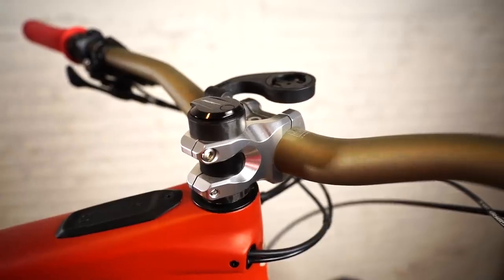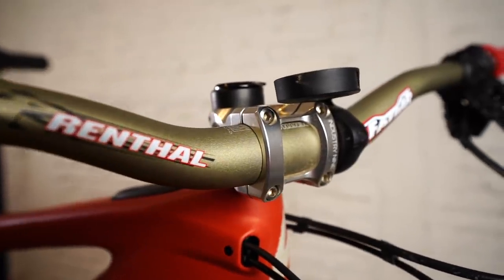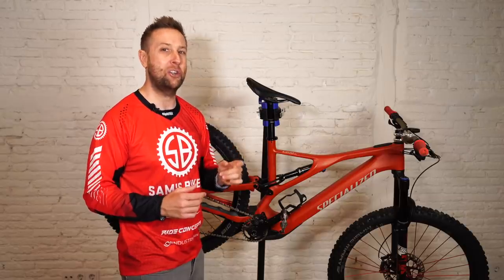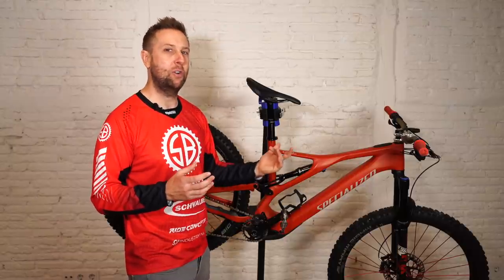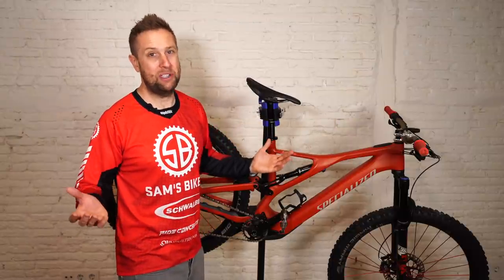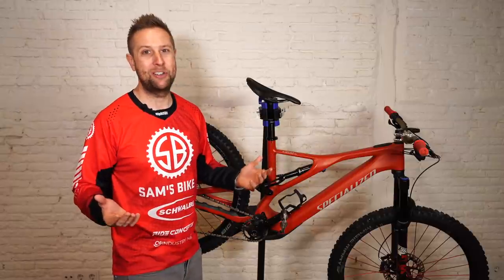And the beautiful Industry Nine 40mm polished 31.8 stem. I actually have three Industry Nine stems — I ordered the 40 because I had a 30 on my old Decoy, and I thought a 30 would be a bit too short for this trail bike. So I ordered the 40. It does what it says it does — it's a beautiful stem and I love my Industry Nine stems.